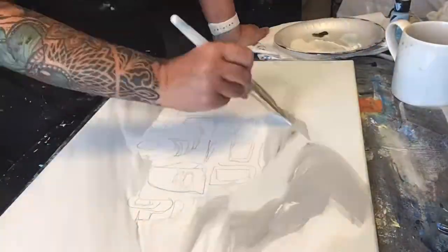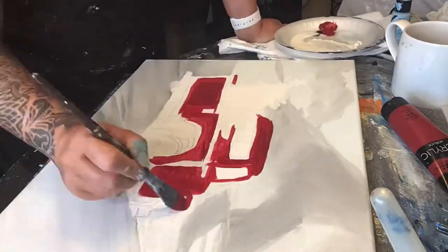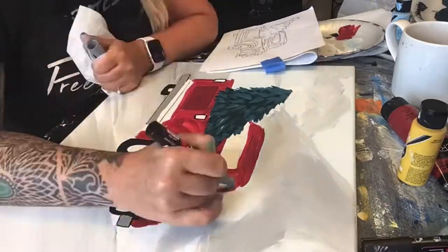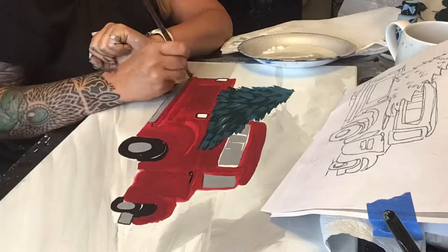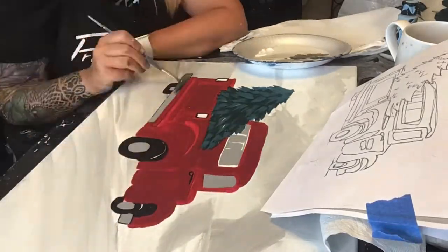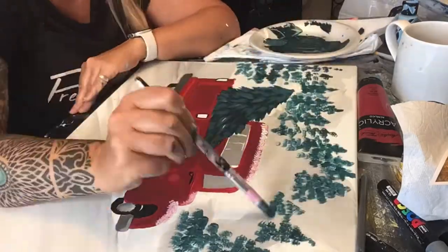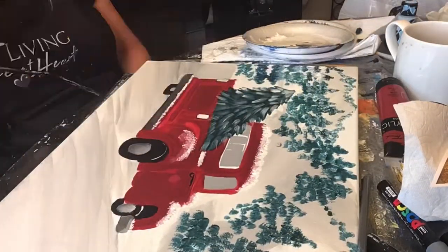This is the time-lapse video that I took when I was creating this design for the very first time. I basically just have the tracer of the truck and the tree, and I have to create the background and the ground and everything around it to complete the design. All of that's kind of worked out from what I have in my head.